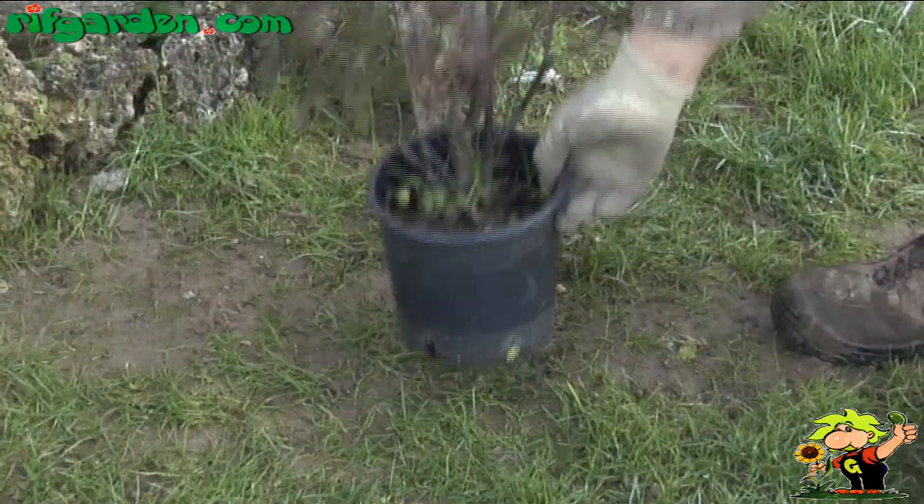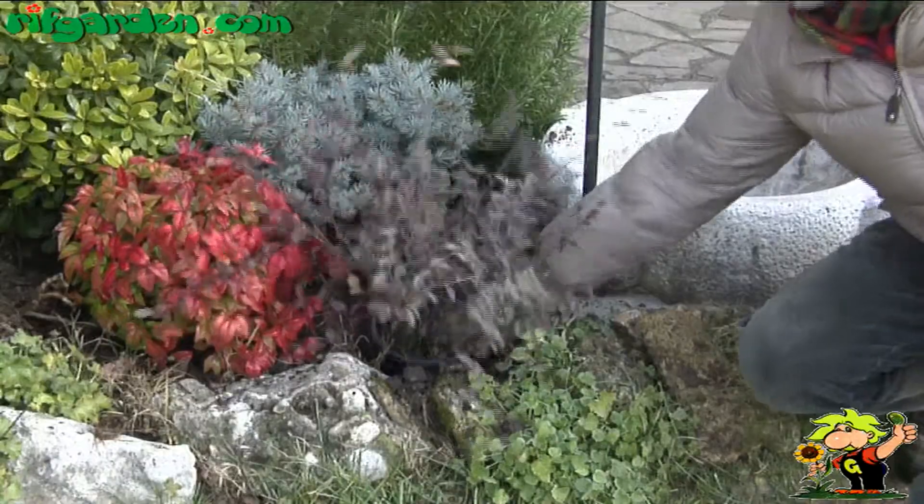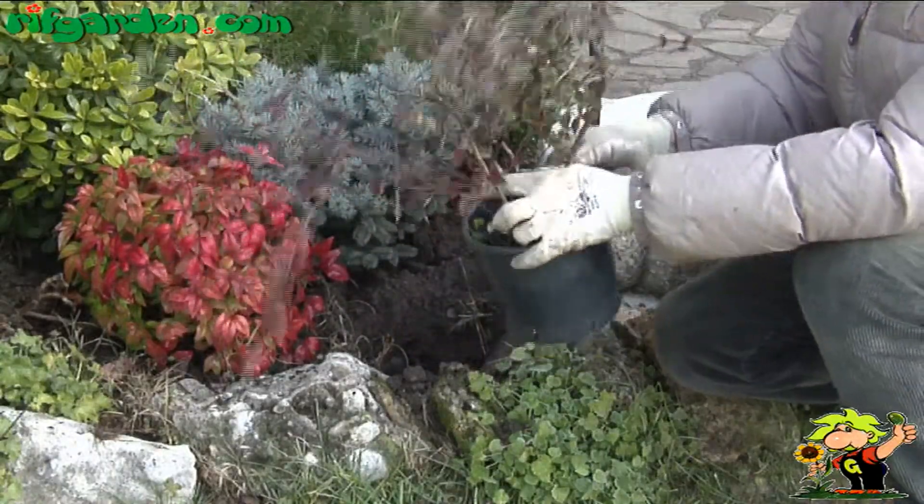The young plants should be watered when planted, and then it is good to moisten the soil during the summer, but only after you are sure that it has dried out fully.